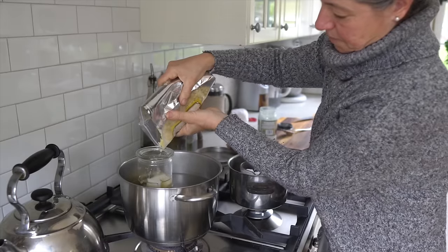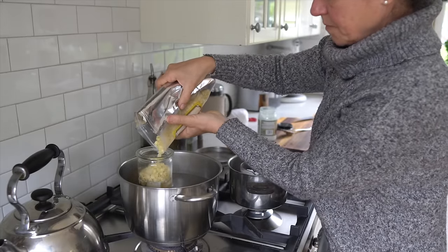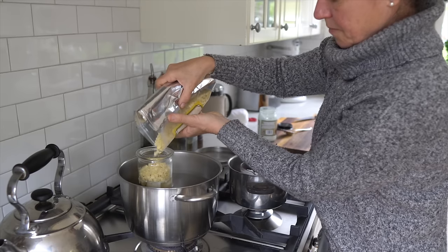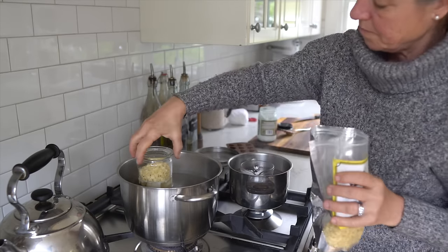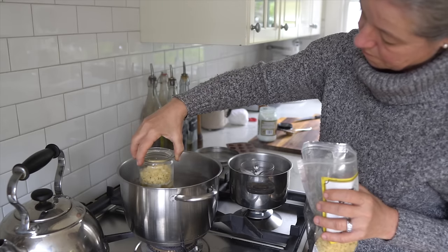I'm going to add some more beeswax pellets because I want that glass jar to be a little bit fuller than I already have it, to get taller candles. I'm using up a lot of the beeswax that I have, and here you can see it's already melting.